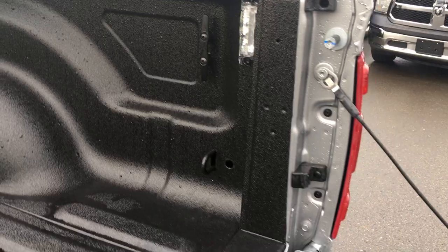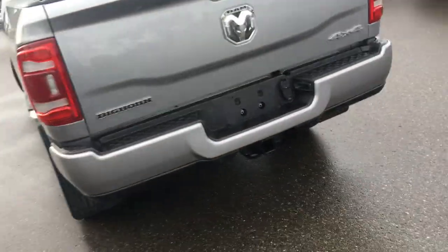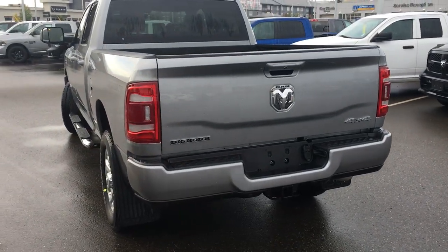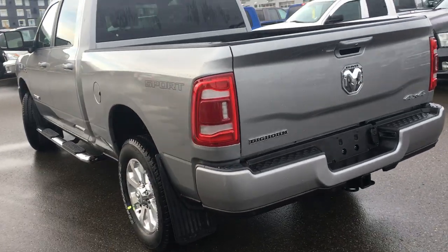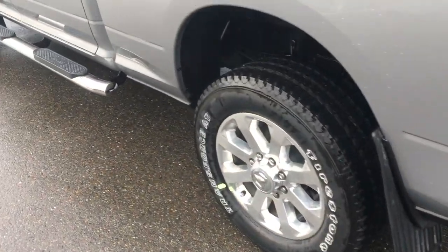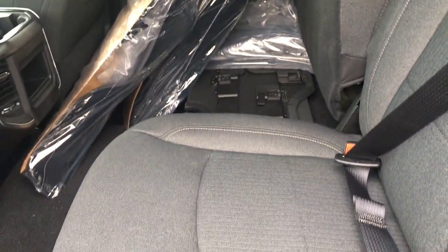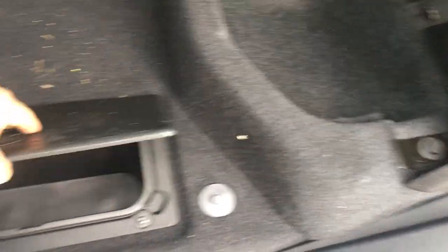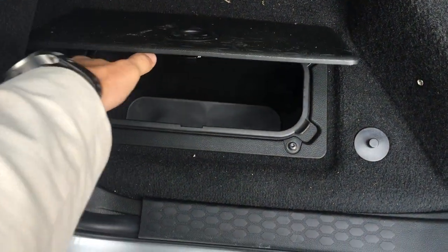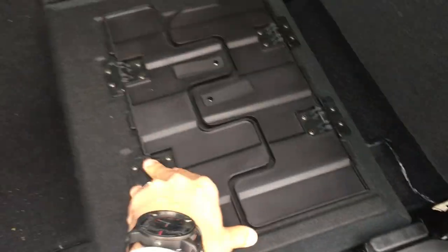Built into your key fob is remote start for those chilly winter days. You've got 20-inch aluminum alloy rims. The big backseat has 60/40 split with storage underneath, and there are brand boxes built in — put your ice and drinks in there, and when it's all melted you take it out and dump it.